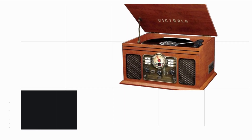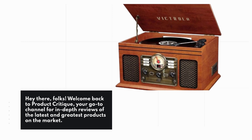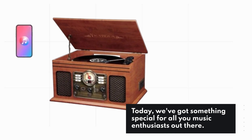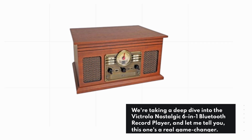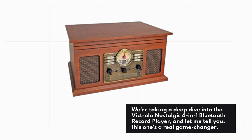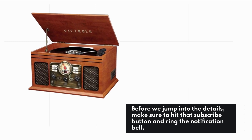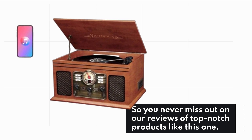Hey there, folks! Welcome back to Product Critique, your go-to channel for in-depth reviews of the latest and greatest products on the market. Make sure to hit that subscribe button and ring the notification bell so you never miss out on our reviews of top-notch products like this one.